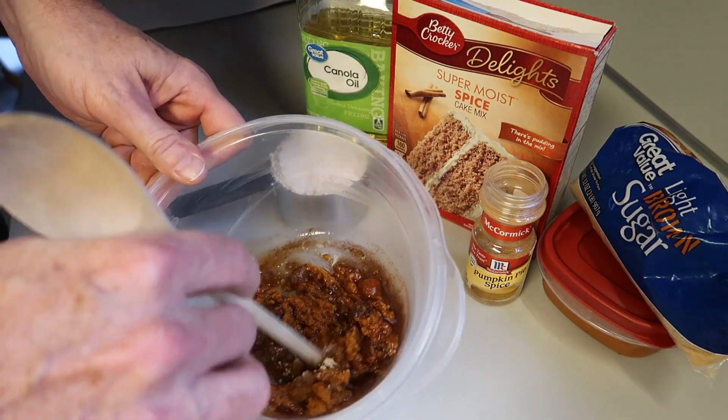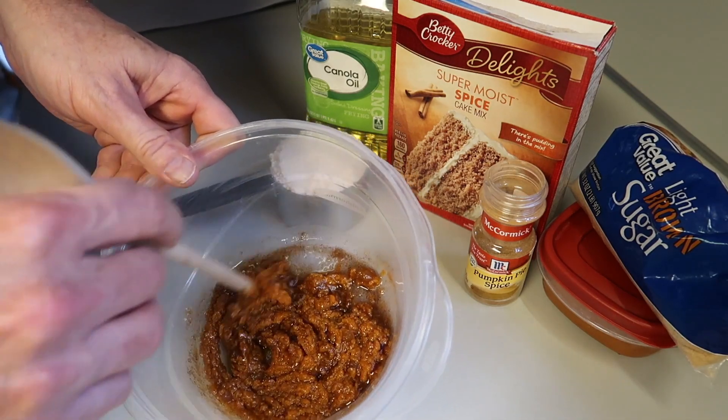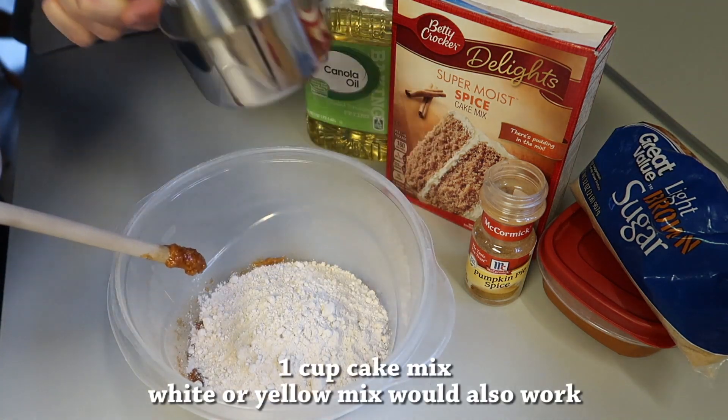Then stir that up. This is so easy — it's a good one to get the kids to help with, to create some of those special memories. Once you get it all stirred up, it's time to put the cake mix in.